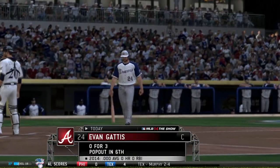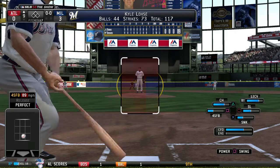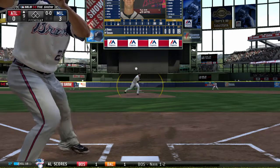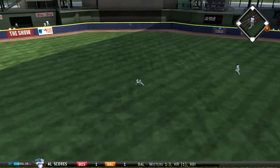Evan Gattis will be tasked now with leading things off in their half of the ninth. They'll try to do something to prevent being shut out, and whatever they've done for the first eight innings hasn't yielded a whole lot so far, so quite frankly I'm not expecting too much.